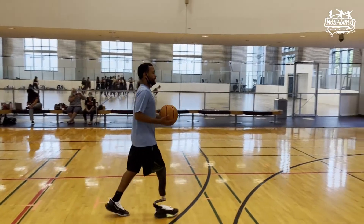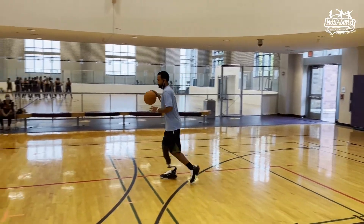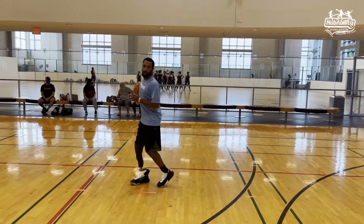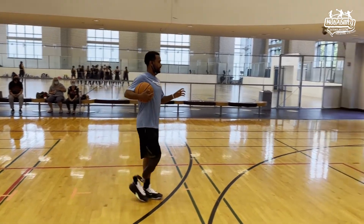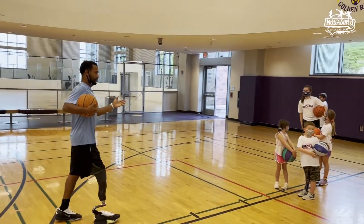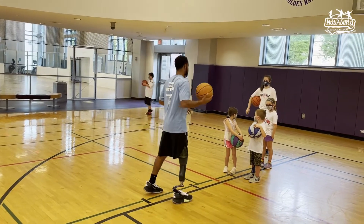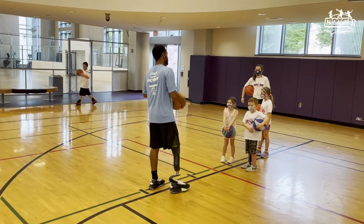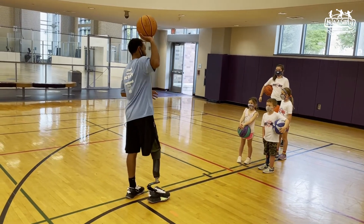The one thing we don't want to do is spin and kind of hold on to the ball like this. Why don't we want to do that? To travel. That's a travel. Any time we're not dribbling the ball and we're holding on to it, and we take more than two steps, it's a travel.